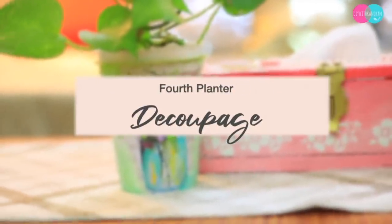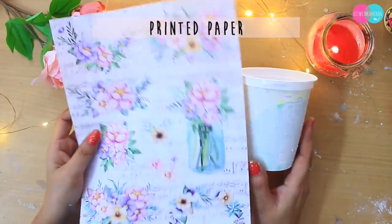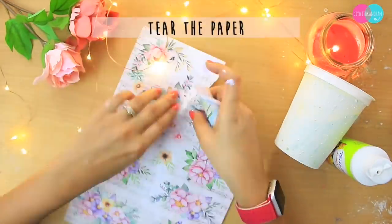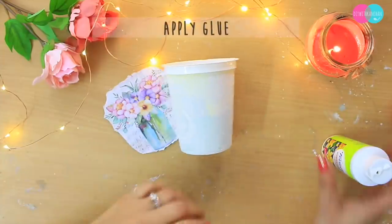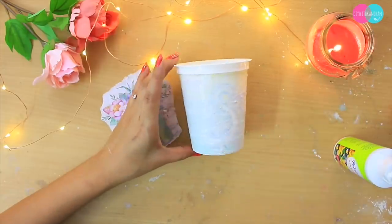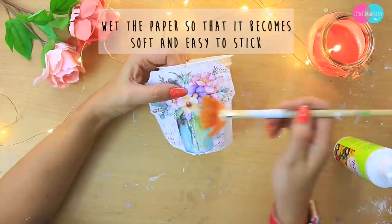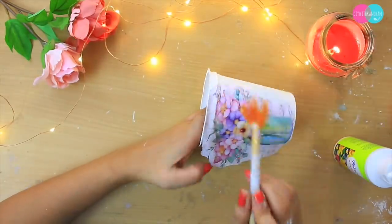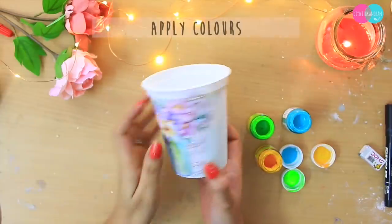Chautha planter hum banayenge with the help of decoupage. Iske liye mein lene wali hoon koi bhi printed paper. Is container ko maine already white color kar diya hai. Hum lenge yeh mod podge glue — aap koi bhi glue le sakti hain. Aapko is tarah yeh paper haath se faadte hain taaki iske edges uneven rahein. Uske baad glue lagaaiye, aur jo paper hai uske upar thoda sa paani dalein taaki yeh paper soft ho jaaye aur bahut hi aasaani se container pe chipak jaaye.